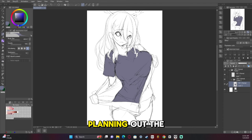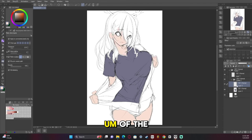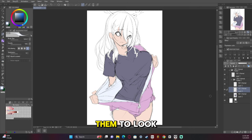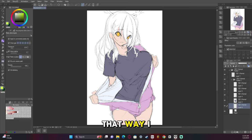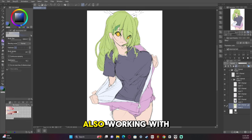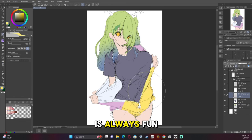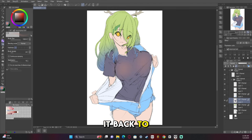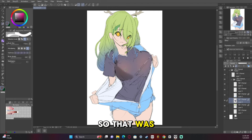Now I start planning out the shading of the sketch. Usually I color sketches because I want them to look like the final product — that way I know what I'm going for in the end. Working with two-tone hair is always fun but challenging every time. I couldn't decide what color I wanted the jacket to be; I ended up changing it back to blue.